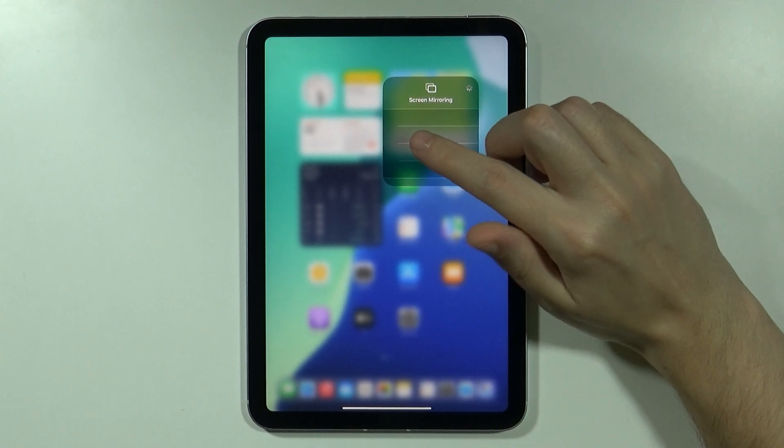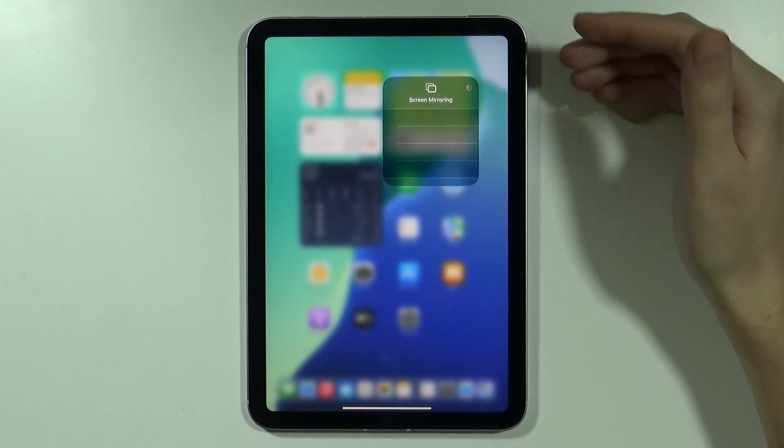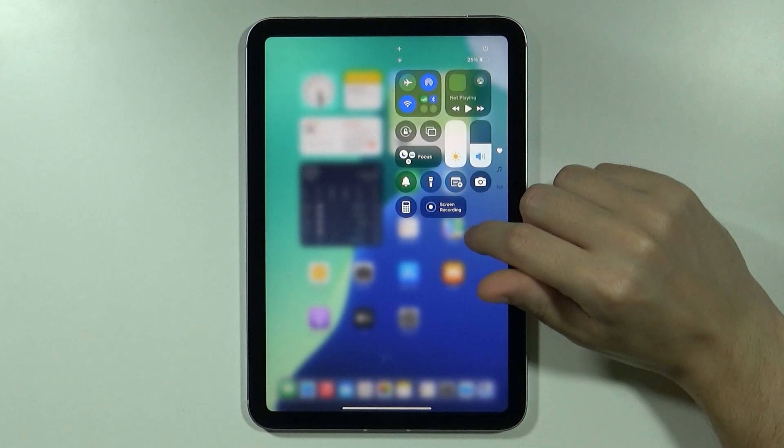Once it is listed over here you can select it and then proceed with the instructions in order to mirror your screen and connect your iPad to your TV.